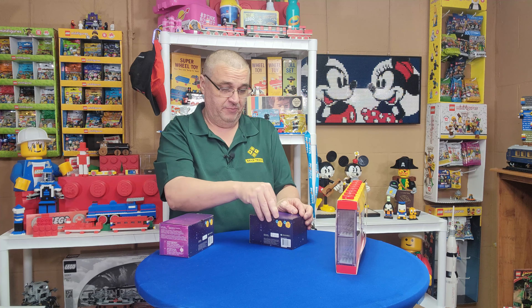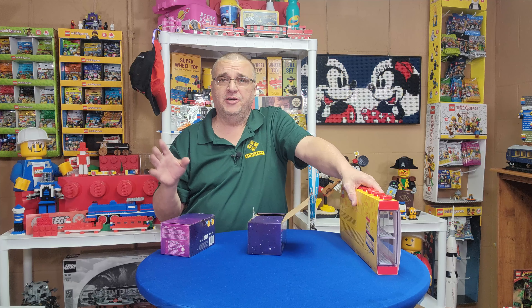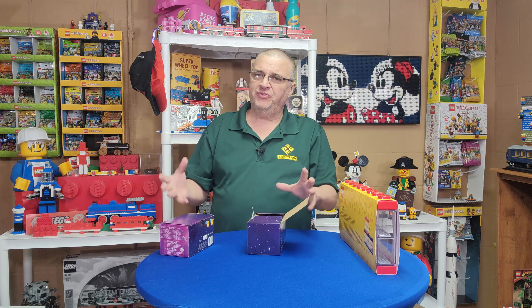If I get a complete set they're going to go in this case and then they go on my minifig display wall. If I don't, I'll get as many as I can in the display case. This is not the space one, but we're going to take the diner from the modular diner and make a space diner — kind of an old 50s look and feel.